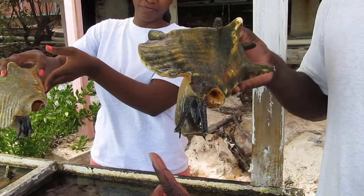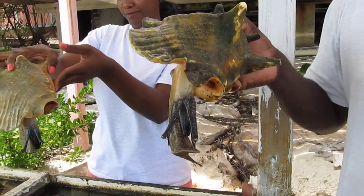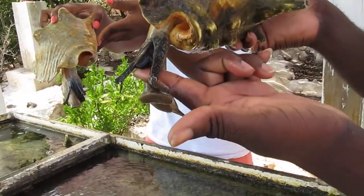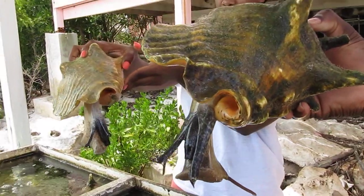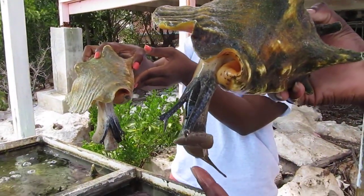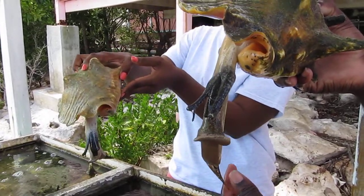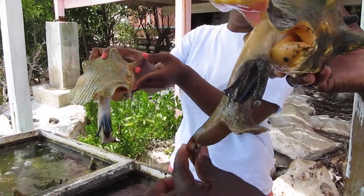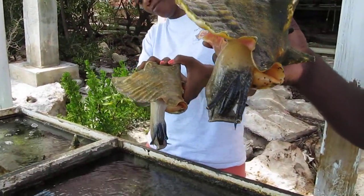So those are the two eyes — they're on stalks and they can see very well. The mouth is in between the eyes; they just suck in algae, no teeth for biting. And the foot — just one foot with a hard toenail attached. This is what they use to move with, just grabbing along the bottom.